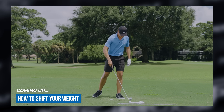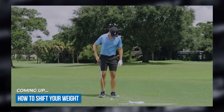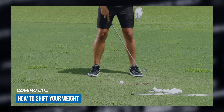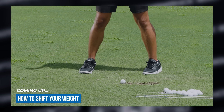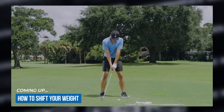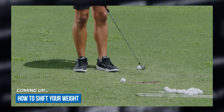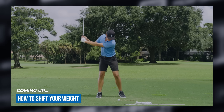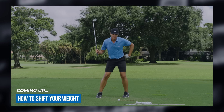The drill to understand how to do this: take a ball and put it right up against your left heel at setup. Your goal when you go up is to move your heel on the outside of that golf ball. Feel like you move the heel on the outside of the golf ball — just gaining awareness. You want it right up against that left heel, up to the top, over that heel. That's the feeling we want.